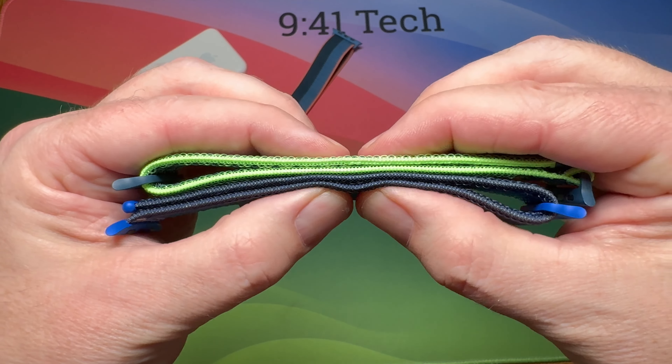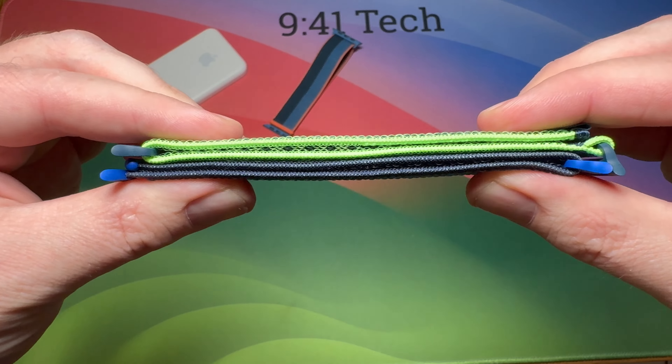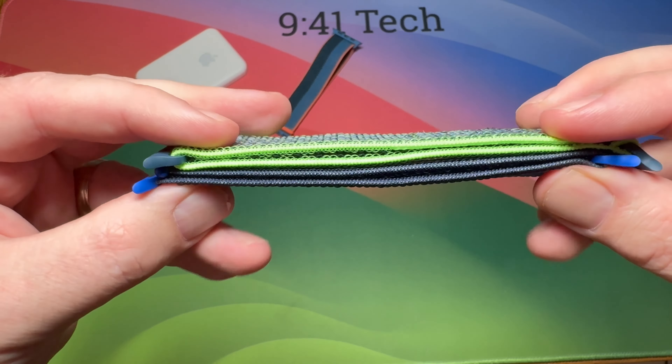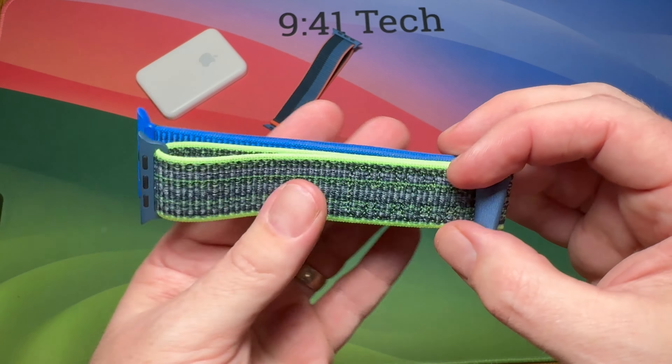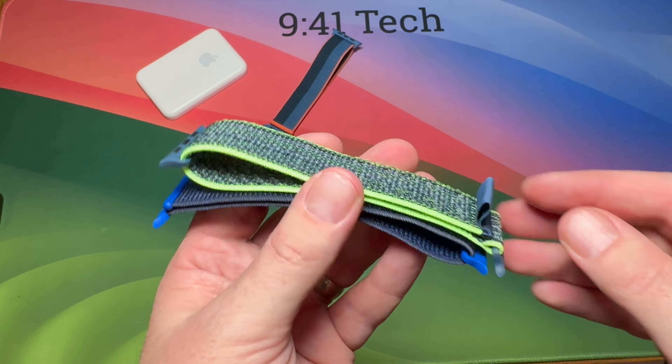Thickness-wise, I think the new one is slightly thicker, softer, and more comfortable. It goes on the wrist a bit easier and comes off a bit easier. So that's the new bright green and indigo Nike Sport Loop.